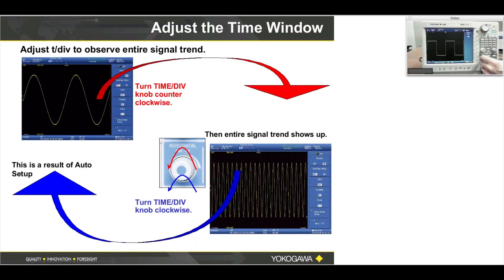On this next exercise we'll turn some knobs. Let's adjust the time window. See where my finger is? That's the horizontal time per division on the horizontal axis. Turn that counterclockwise several turns. My scope is adjusted for two milliseconds per division.